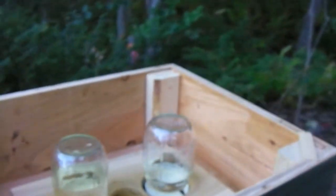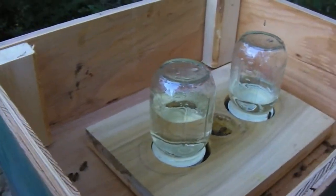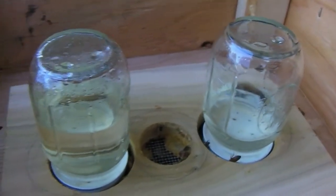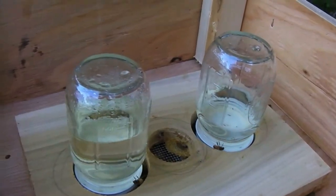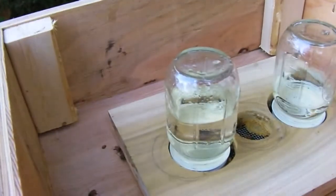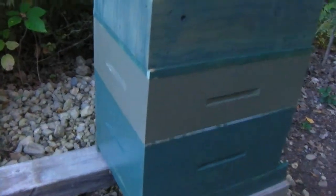We're back — it hasn't been too long since the last video, so here's an update on how we're doing. You can see they haven't really been taking a lot of sugar syrup. It's getting dark, so I'm gonna try and make this quick. Basically just taking a look — I think there's a nectar flow going on, and I'll tell you why in a minute. I added a medium box last time, and I'm gonna take a look to see if they built out anything.